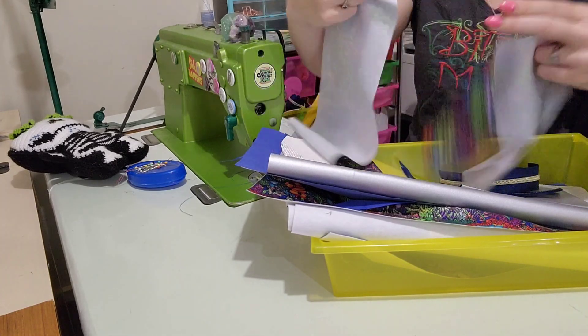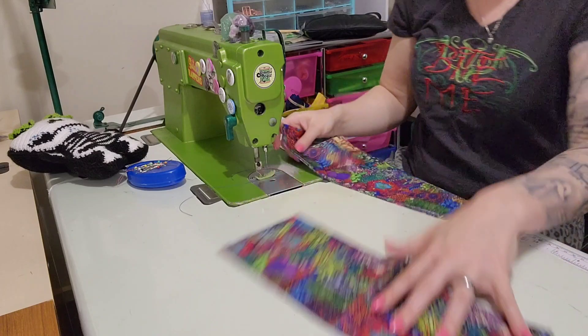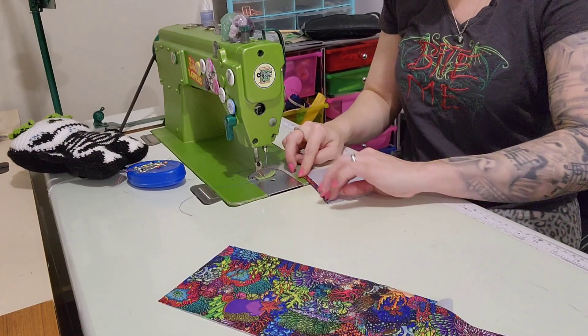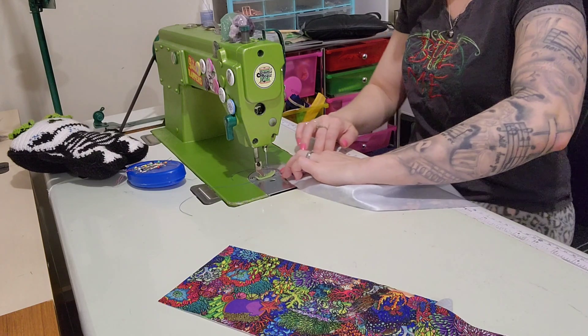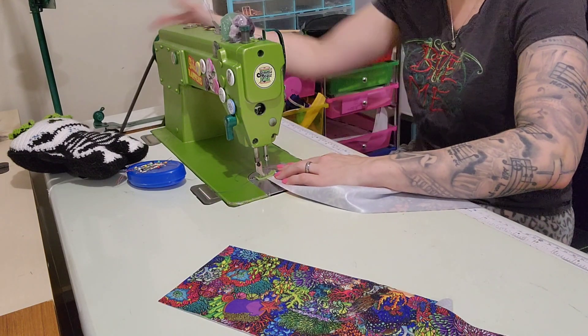Let's get started. On the top here I currently have the sections that are for the rope to go through. I'm just going to fold it over and over again and then top stitch that down. I'm on three and three quarters stitch length.